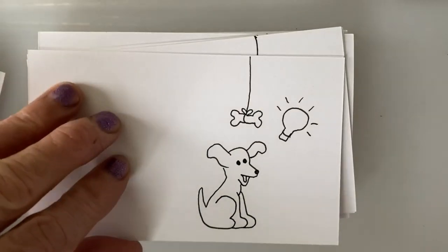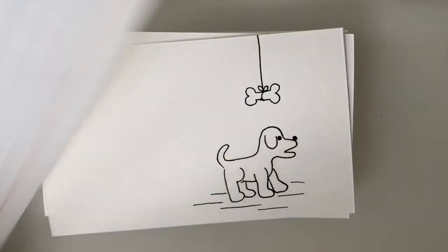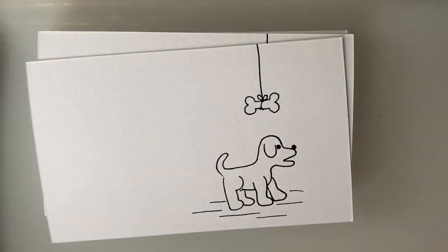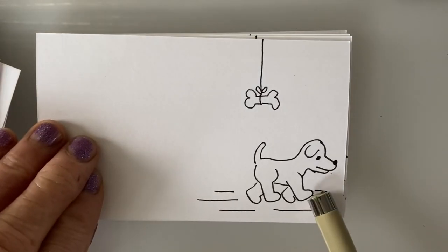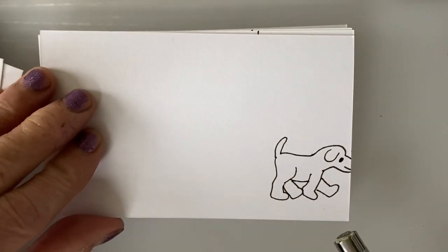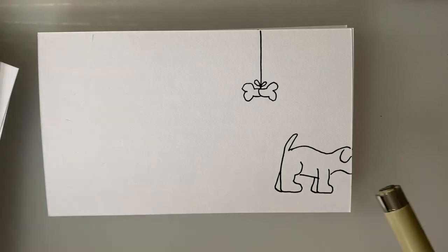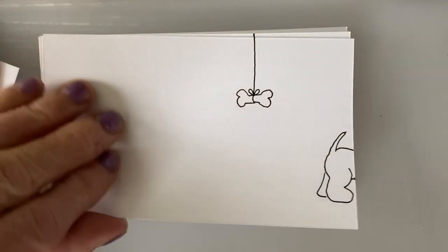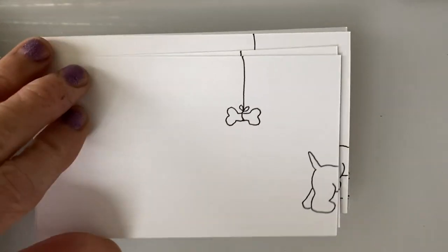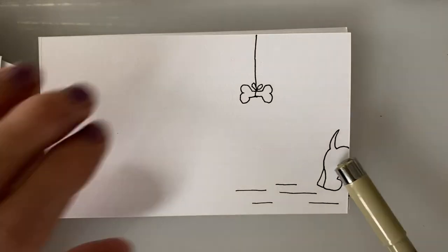The dog has an idea, the light bulb goes on, and his ears go up as though he's thinking and excited. The next thing he does is start walking off the page — all you have to do is move the legs forward and backward and position your next page a quarter inch in the direction you want the dog to be walking. When tracing, move your new page a quarter inch to the left, draw what's left of the dog, then retrace all the pages you just drew to bring him back in.